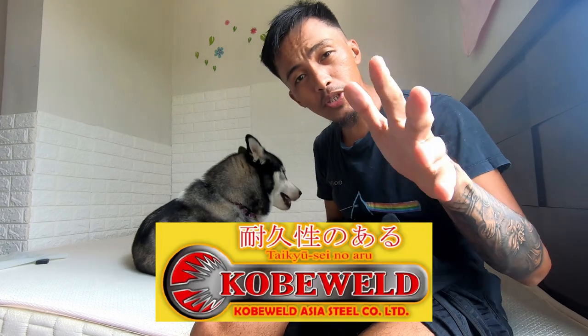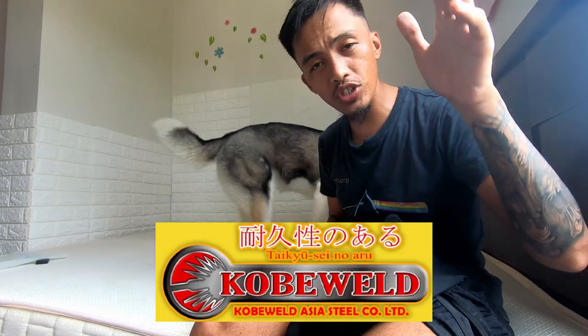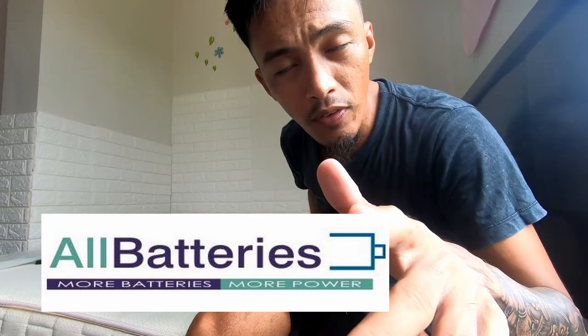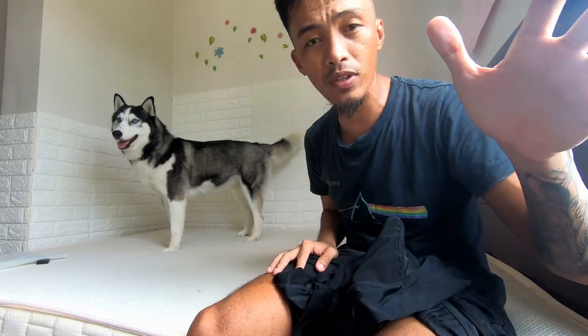This vlog is sponsored by Kobe Weld PH and All Batteries Cebu. Thank you so much for supporting the channel. To everyone watching this vlog, thank you so much for supporting the channel as well. I will see you soon in the next vlog and I hope you enjoyed this little review of Cleats and Pedals. If you want to order, check out their Instagram — I will link it in this video. That's it for today. I'll see you in the next one. Bye.